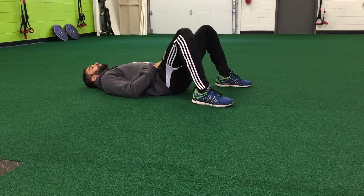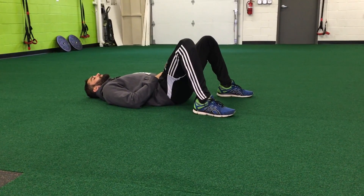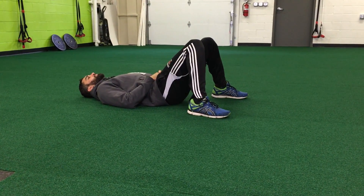For lying knee-to-knee pull-ins, you're going to place your feet a little bit wider than your hips, and you're going to pull your knees in until they can just barely touch.